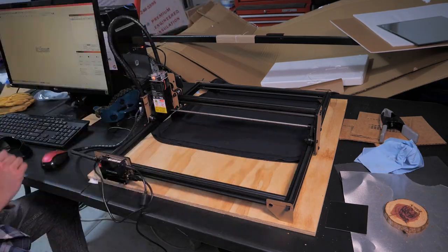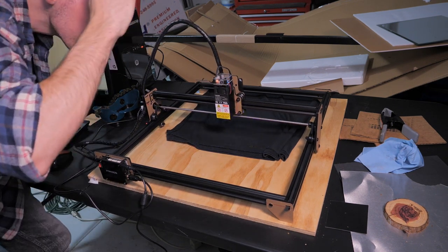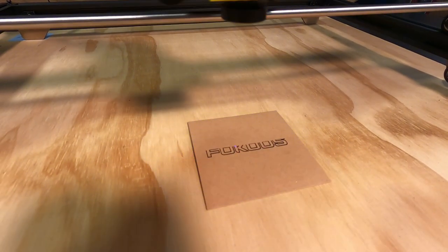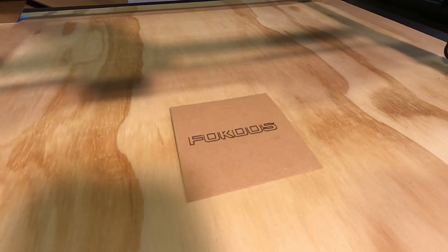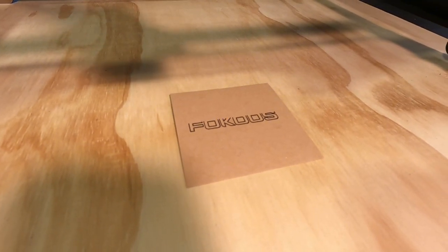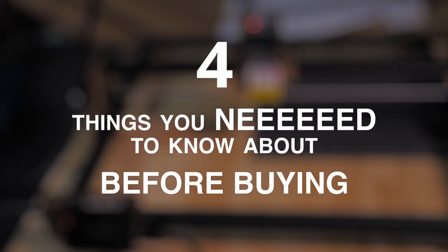I'm brand new to CNC lasers, so for this video I won't be directly comparing the FE20 to other brands and models, and I won't get deep into tech specs — I'm just trying to learn how the whole process works. If you're a beginner, you probably don't care about that either. I'll focus primarily on my experience so far and what I want other beginners to know about the FE20.